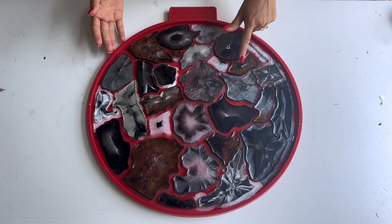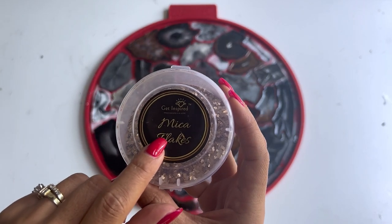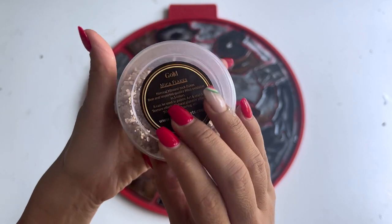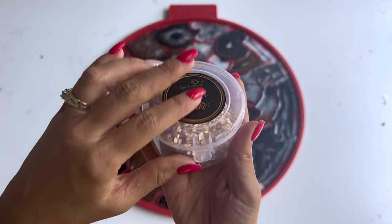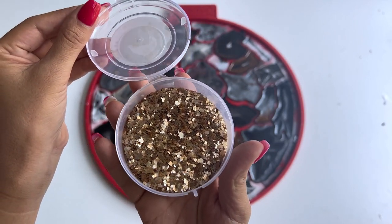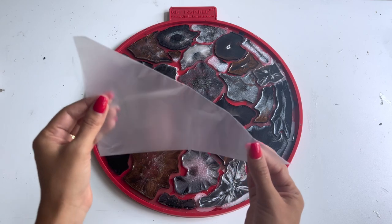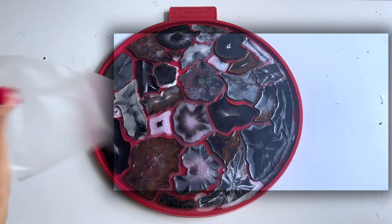Now let's fill these empty spaces with some glittery flakes. I typically use a piping bag to fill in the lines. I find it to be less messy and most efficient.